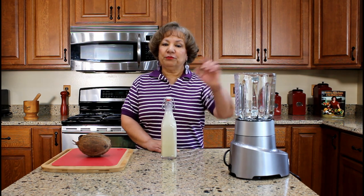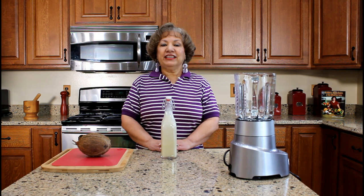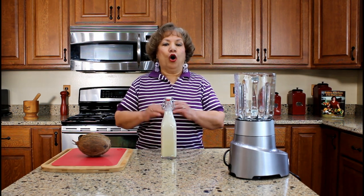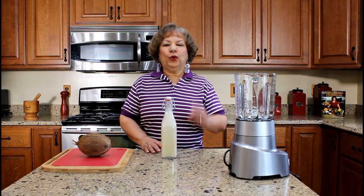You will need an electric blender. Since my electric blender does not have the capacity to hold all of the ingredients, I will blend the coquito in two batches, each using half of the ingredients.